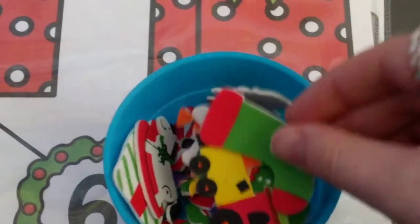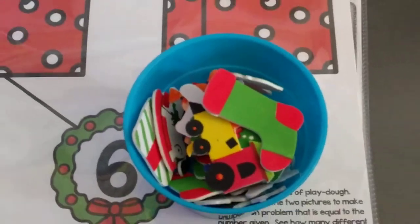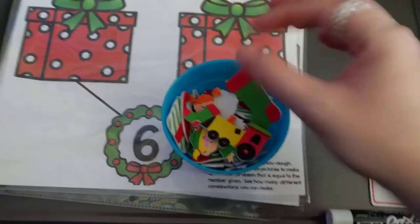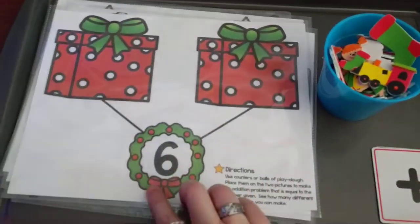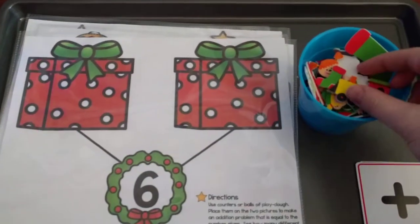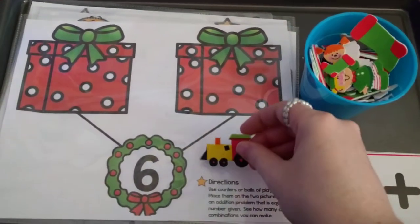I put a handful of them in this little bin. What I'm going to have him do is look at the numbers — the number he has today for this one is six — so he's going to count out six objects.